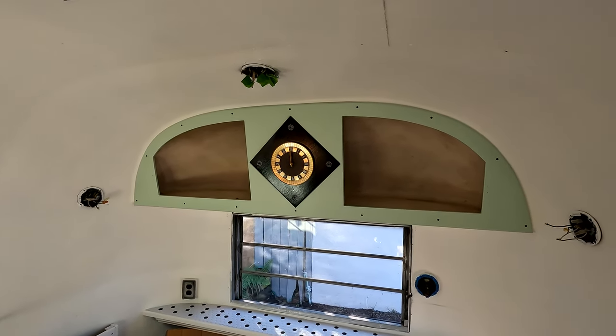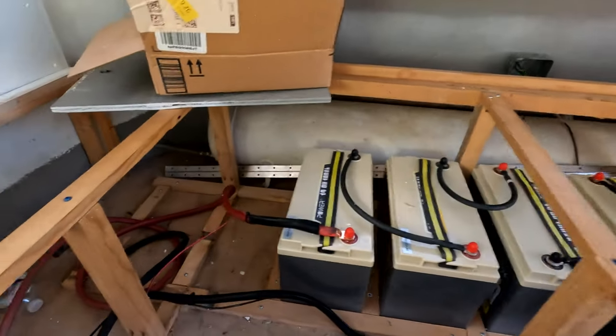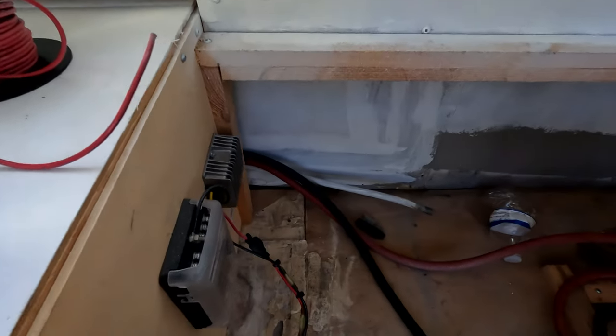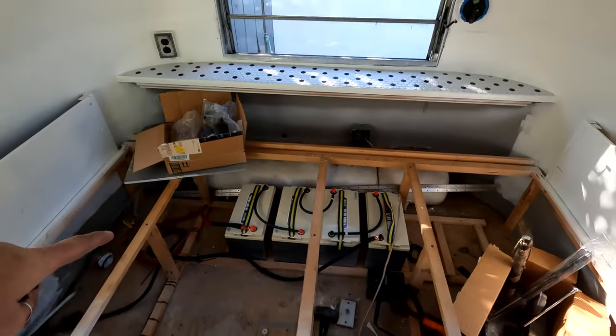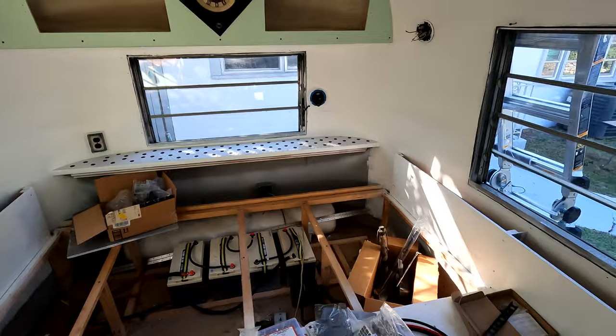On the battery setup we have two small cables coming off which we're going to run the 12-volt system, which is down here, and I connected that up. So that's a 48-volt array and I've got that going into a converter which converts the 48 volts to 12 volts.